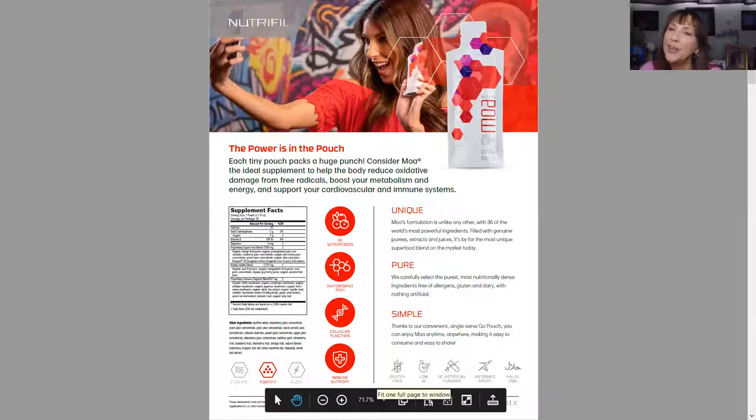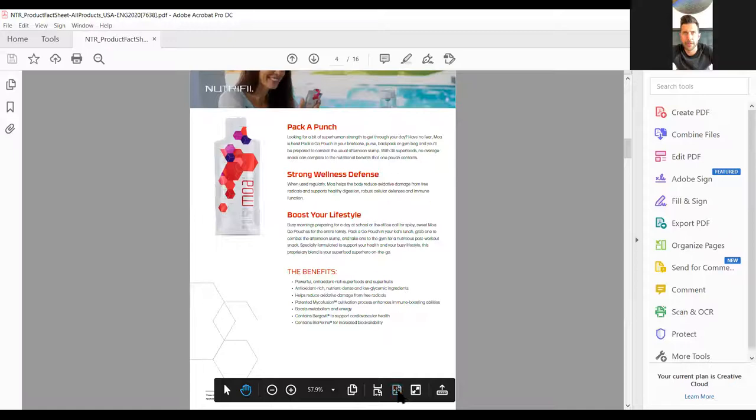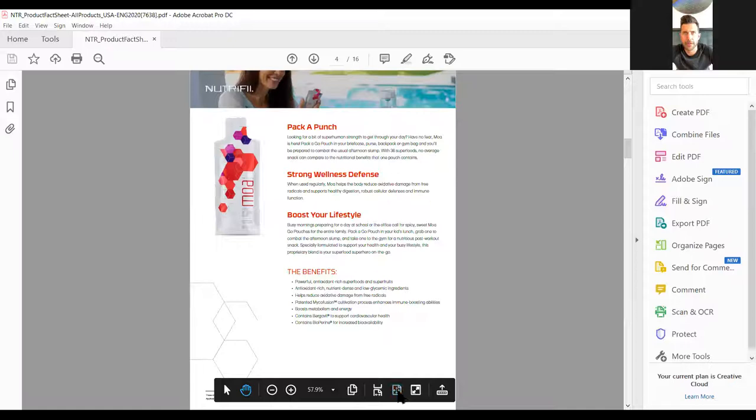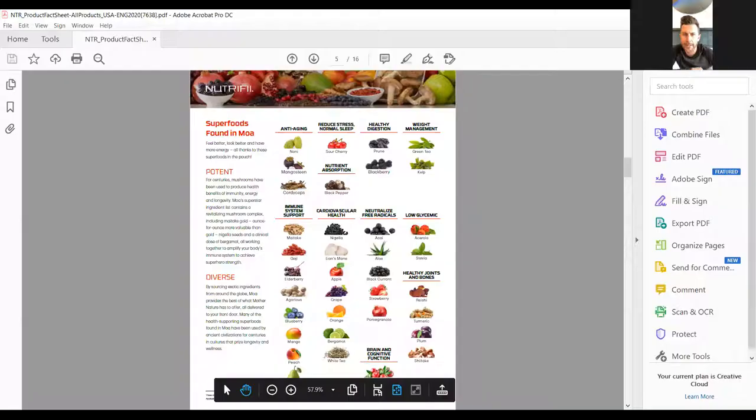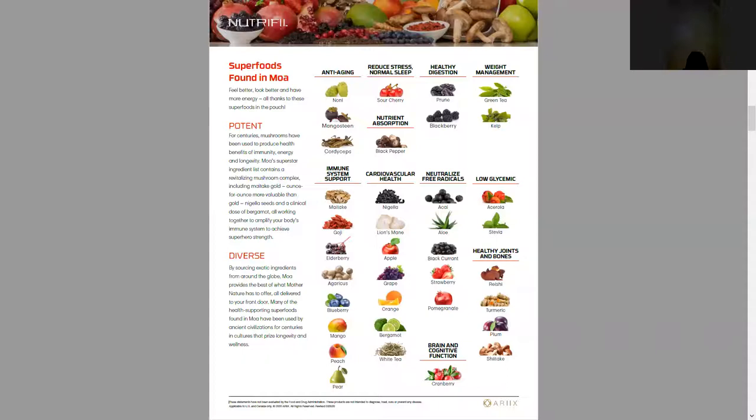To recap: MOA has 36 superfoods with six medicinal mushrooms, supporting gut health, energy, immune support, and heart health. The ingredient list in that pouch is extensive — we don't have to go through every line — but know that everything in that list is in that pouch and is there for a reason.